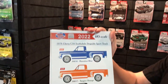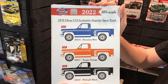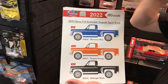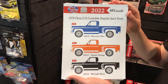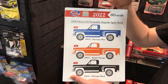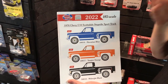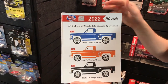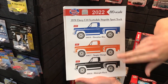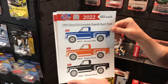First is an HO scale 1976 Chevy C10 Scottsdale step side sport truck. This C10 square body is a new tool for us — previous releases were a '73 with a fleet side, so this is another tooling variation with different front grills and a step side bed, something never put out in Mini Metals before. You can see the three colors: Hawaiian Blue, Tangier Orange, and Midnight Black — should be a great looking release.